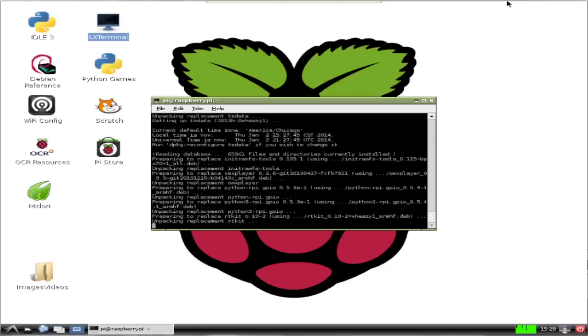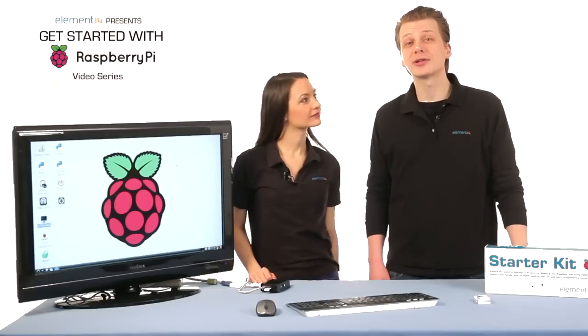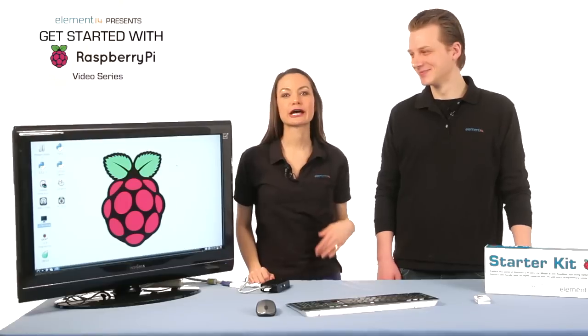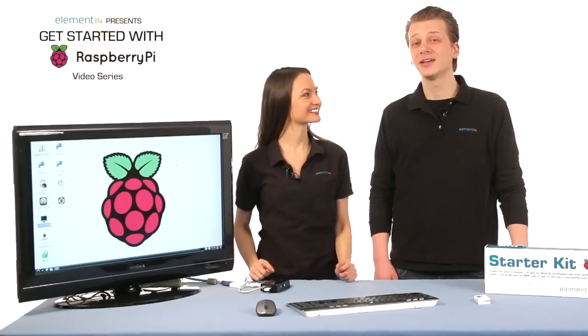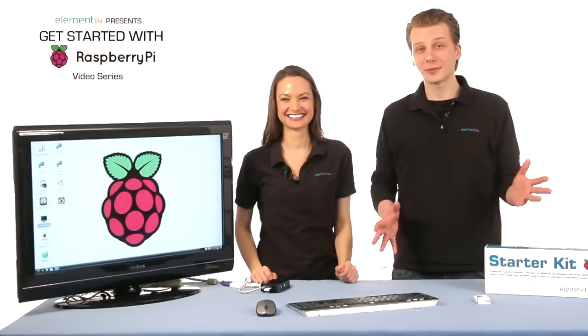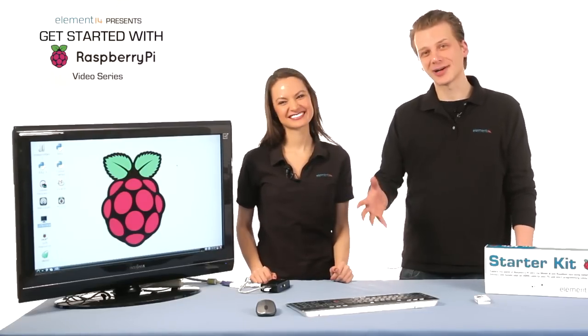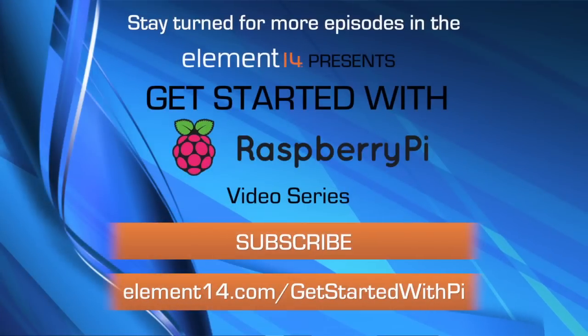In our next video, we're going to learn how to interface the Pi to the external world — specifically how to hook the Pi up to play a sound when you press a button. It's going to be a lot of fun. Until our next episode, I'm Jenny and I'm Kate. Have fun with your Pi. There's a link to start a discussion on this page and every page in the Get Started with Pi section of element14.com. We have over 200,000 members including lots of Raspberry Pi experts who will be able to help you out.